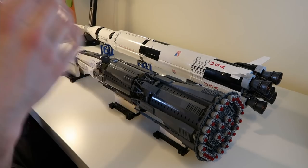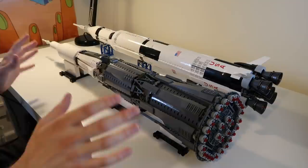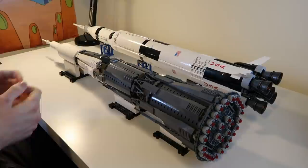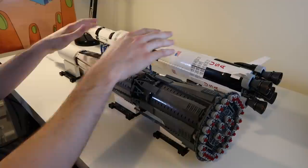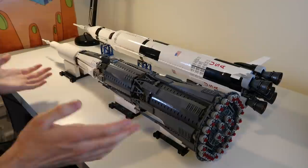This was the Soviet answer to the mighty American Saturn V Moon rocket, and it was supposed to launch the Soviet moonshot. But every single test flight of it ended up in a massive explosion. I thought I would take the opportunity, now I've built this model, to have a little chat about the design of the rocket and the key differences with the Saturn V, and walk you through what a Soviet Moon mission might have looked like.